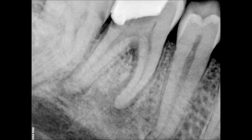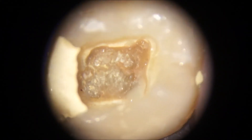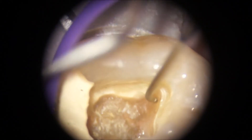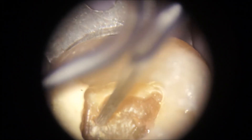The pre-op x-ray doesn't really show the extent of the calcification, but if you look at it through the microscope you'll see it is blocked quite solid. The patient was referred because the dentist couldn't locate canals, and as always the patient was in extreme pain. We also had a little pus in the area of the mesiobuccal canal.